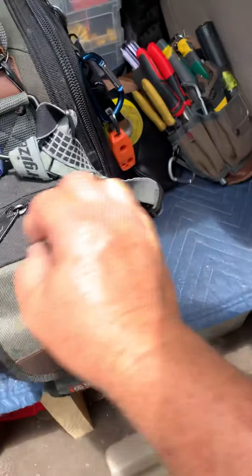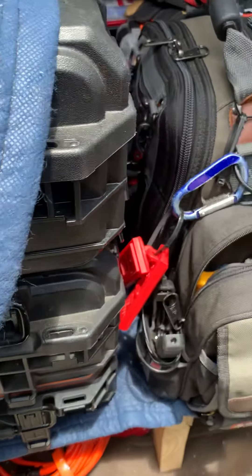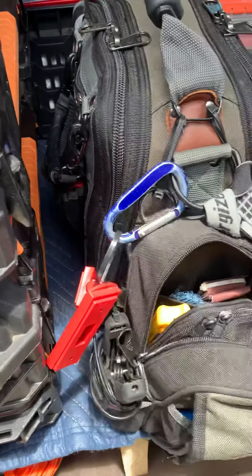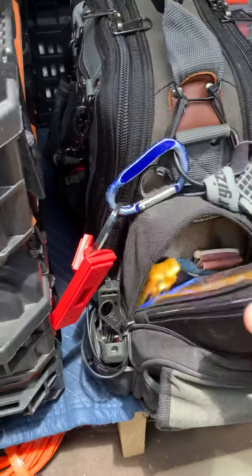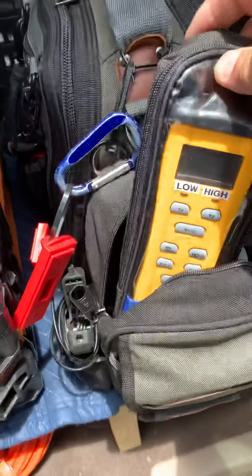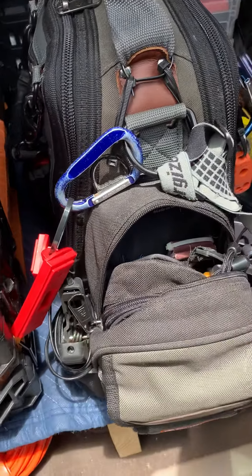I keep my temperature clamps on each side. Like I said, I do property maintenance but I also do HVAC and all that stuff too. I've got a Fieldpiece ST4, and that's what I use the temperature clamps on. I really like it.